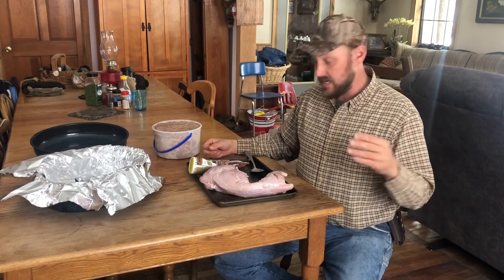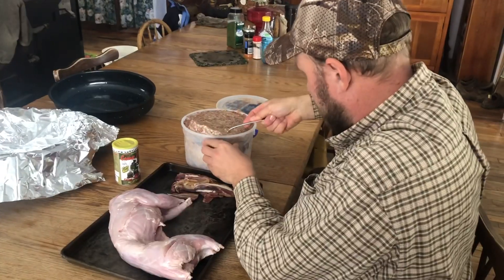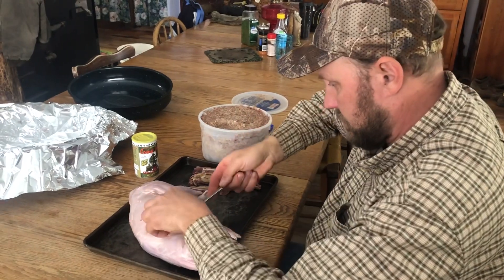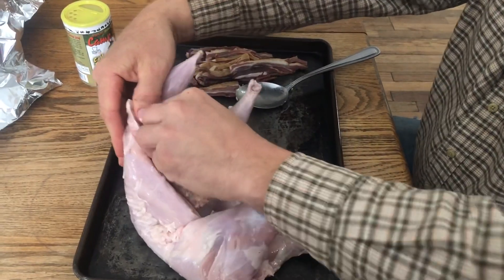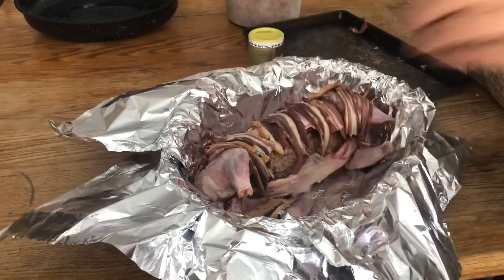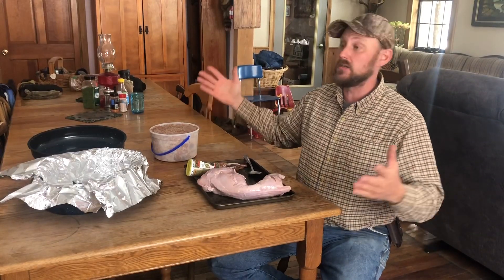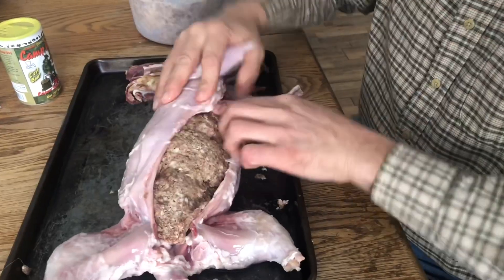So instead of cutting it in little pieces and frying it and having a big platter like I was planning on, we're going to stuff this dude with wild deer sausage. It's got wild hog in it as well. And then we're going to take some of this wild pork bacon - not tame, because this is a wild food sportsman's dinner and we're not going to take nothing tame. So let's get started.